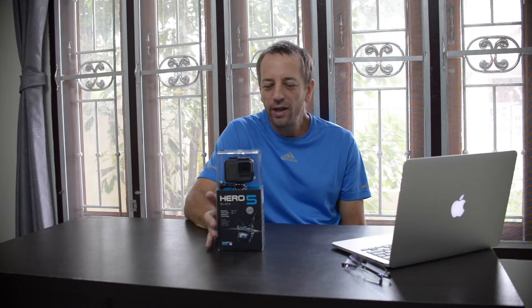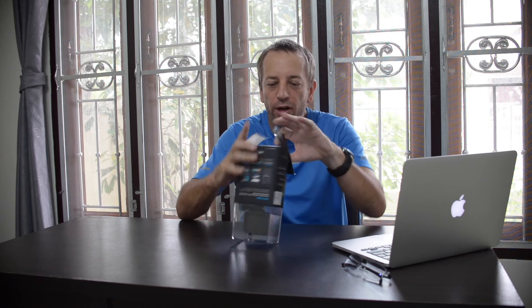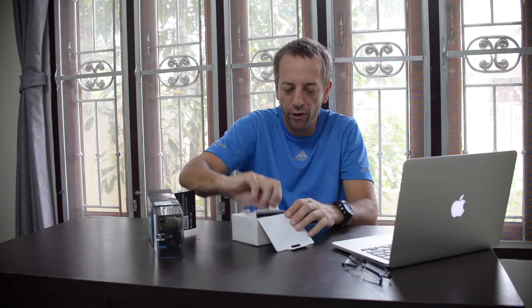This is my video about the GoPro Hero 5 Black. I just picked it up the other day — it's been about five days. I found it at my local Kodak shop. We still have those here in Thailand. I don't know if you have them back in the States. I haven't been back in the States for 12 years.